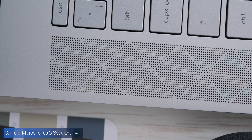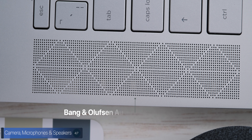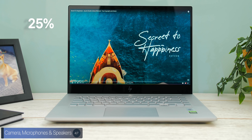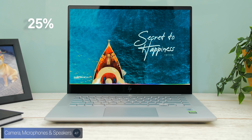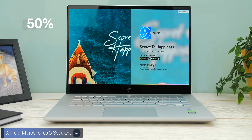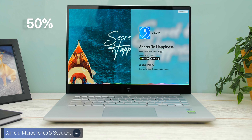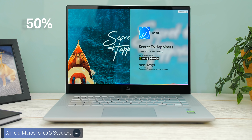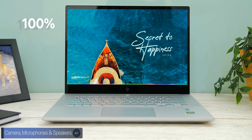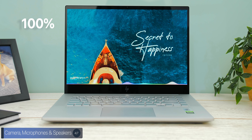The speakers are powered by Bang & Olufsen audio. Now that we've covered the design, display, keyboard, trackpad, camera, microphones, and speakers, let's talk about performance.